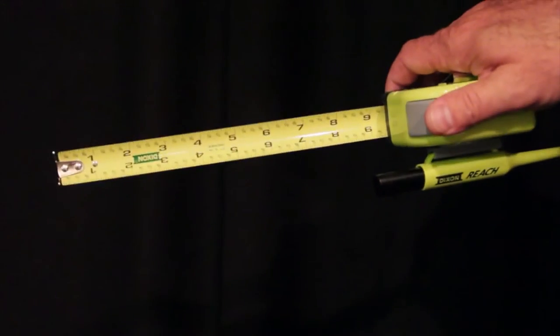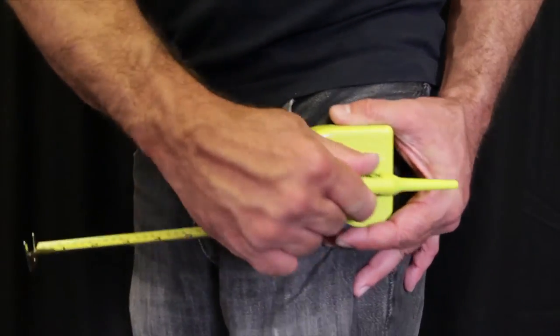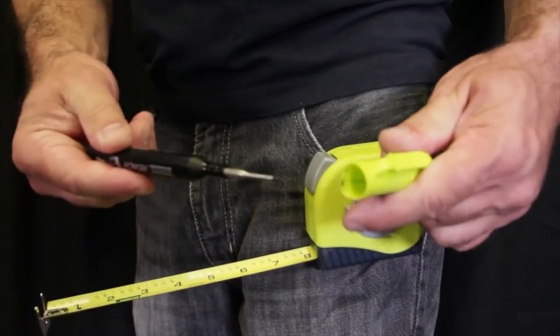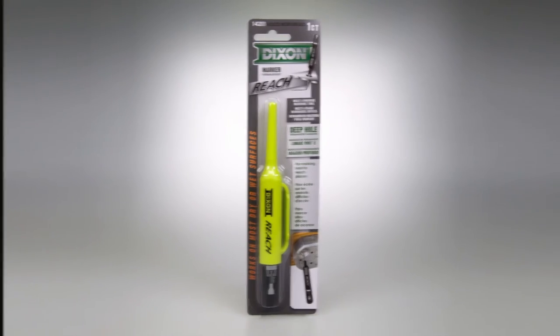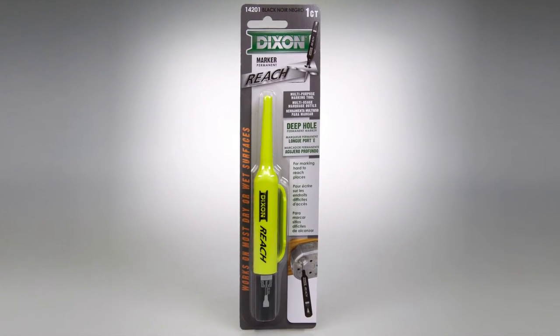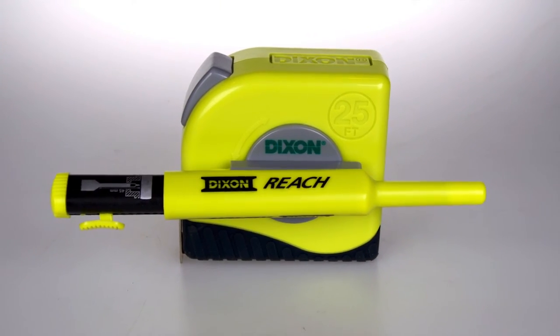Reach Tape Measure — 25 foot, self-locking, double-sided: standard on top, metric on the bottom. Shows foot markings. Lazy Susan clip on side allows the marking tool to be easily accessible for making marks. Available with either the Reach Marker or Reach Mechanical Pencil.